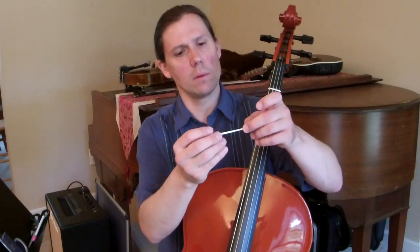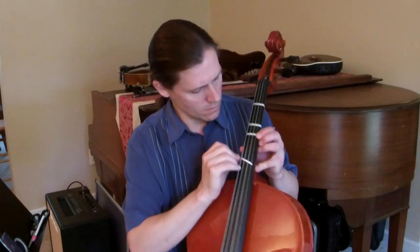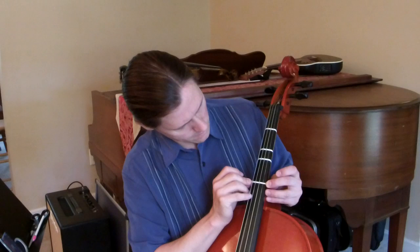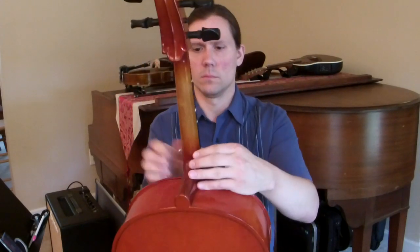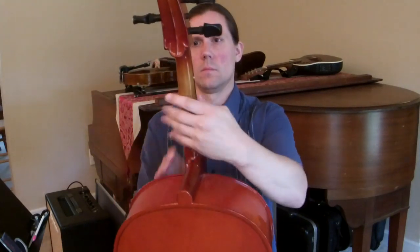Peel off the backing of the tape, put it under all four strings, make sure it's centered horizontally, and press it down. There we go — now the cello is finished.